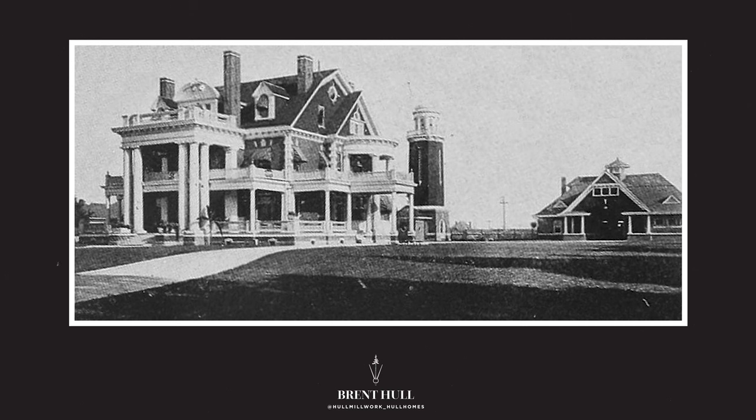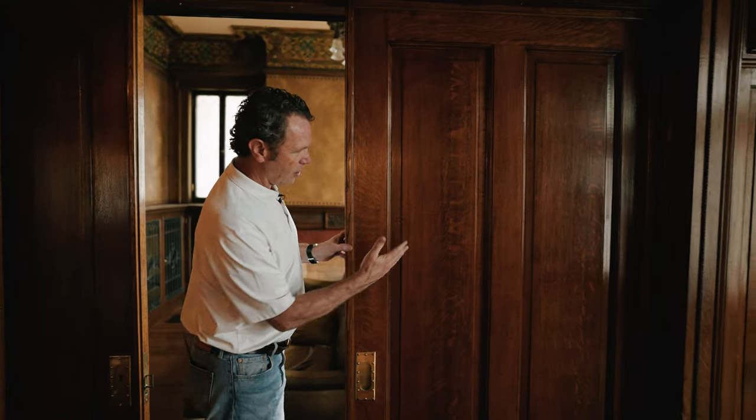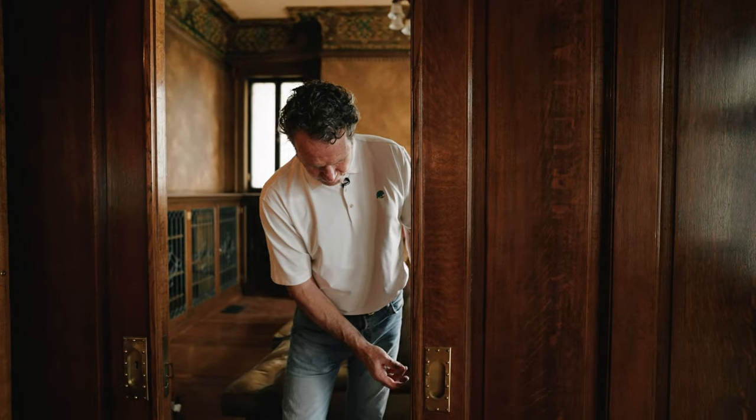All right guys, let's look at pocket doors. I'm going to show you kind of what's going on here. This is Thistle Hill - a cattle bearings house, built in 1904, redone in 1911. You are looking at the two-panel pocket door on this house. You'll see on this door we've got a red tone going here, and on the other side it's a green tone. The hardware is pretty much similar everywhere.